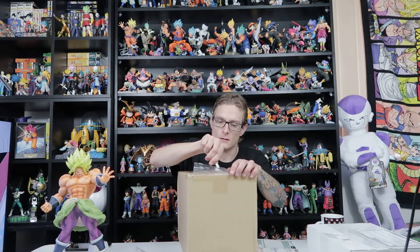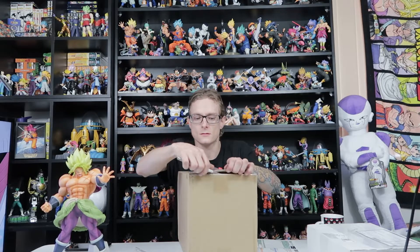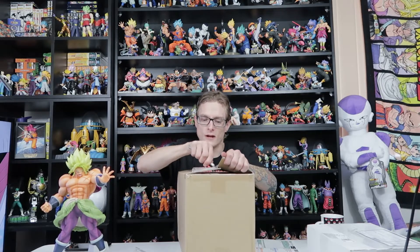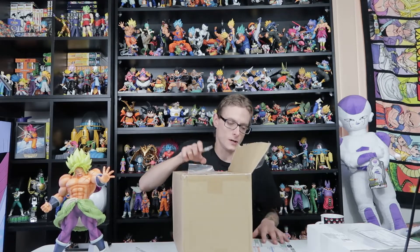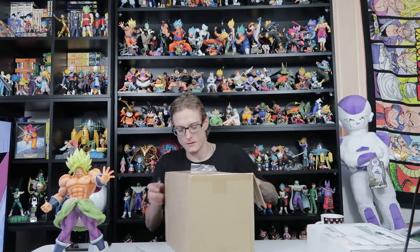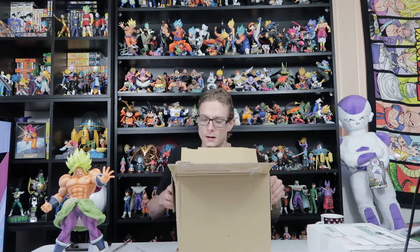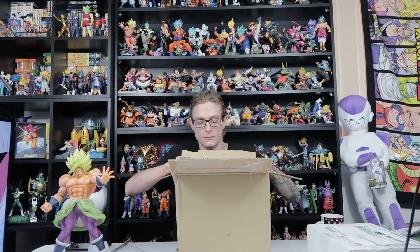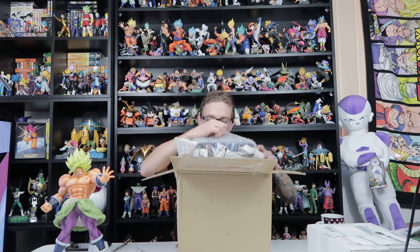I do have quite a lot of other stuff coming from Japan, but I'm pretty sure that this is the Ichiban Kuji Gogeta Blue to go alongside Broly here.